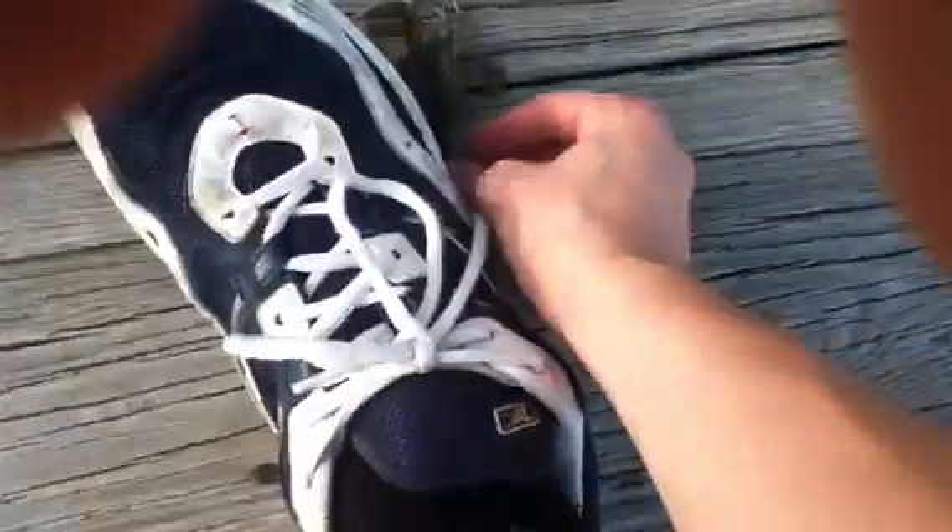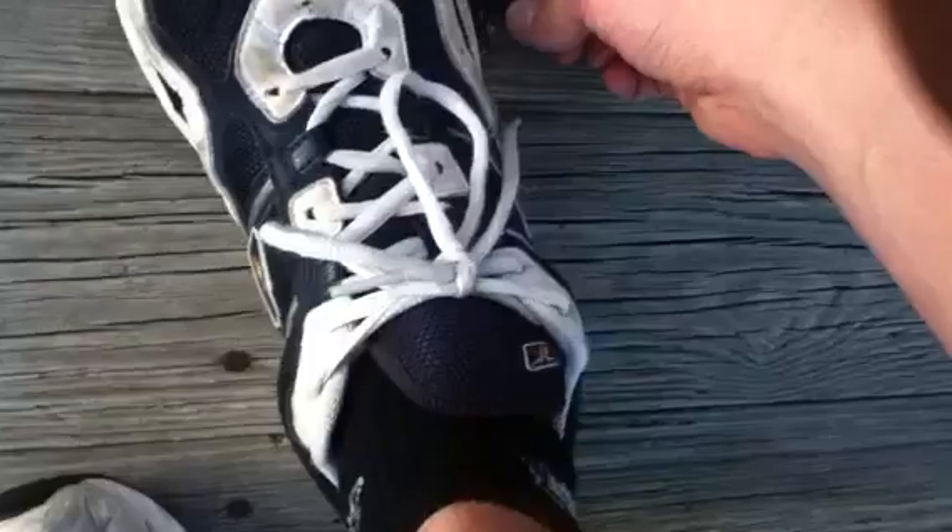Nope. I'm not going to hurt him, I'm just going to try to... I'm not stepping on his claws. He's just grabbing onto my shoe.